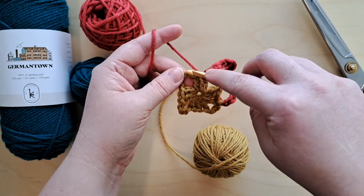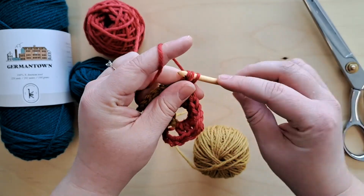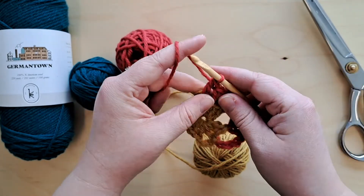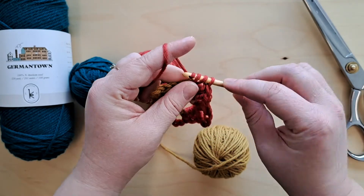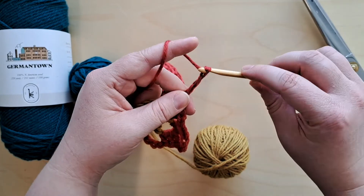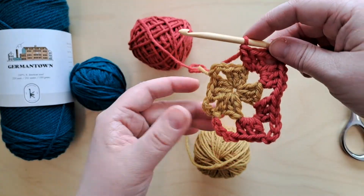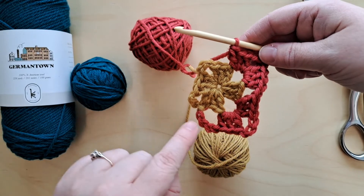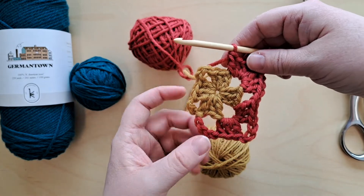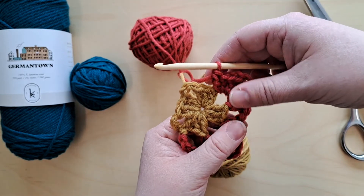Three double crochets into the space, chain three, and then three double crochets. You can start to see how we're getting our square again — there's a clear pattern where we've got three double crochets into the space along each edge and we chain to make space.